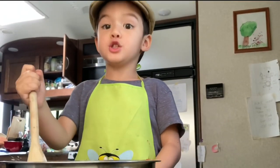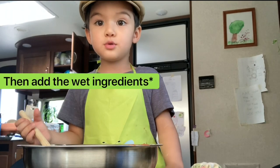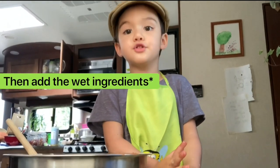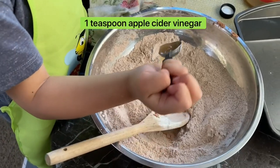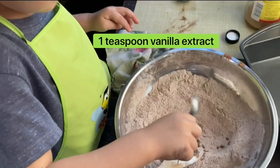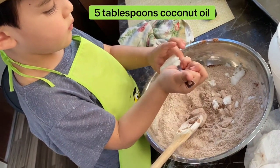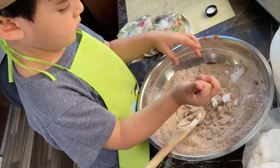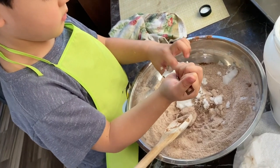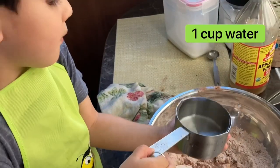It's very good, this chocolate cake. Good. Again the dry ingredients — 1 teaspoon of vinegar, 5 tablespoons of coconut oil, 1 cup of water.